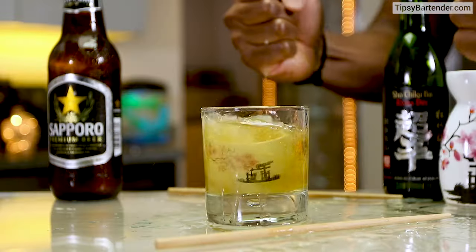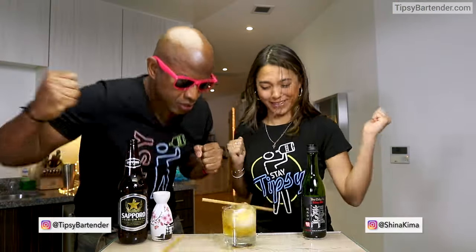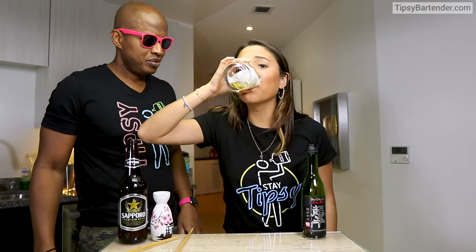Okay, and then you beat on the table. Here's how you beat though — you go 'Ich Ni San Bomb, Sake Sake Bomb' — say something like that. As you beat on the table, it falls in and then you drink it short.